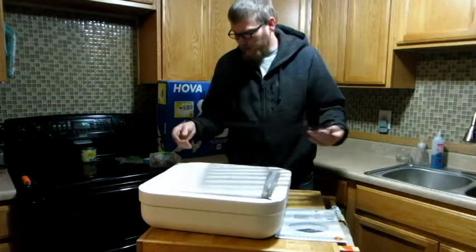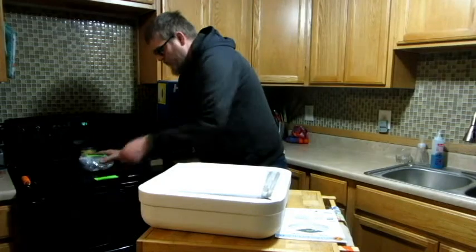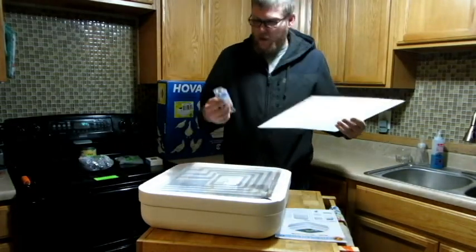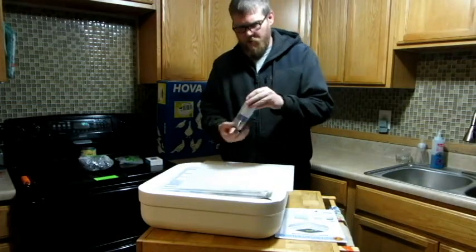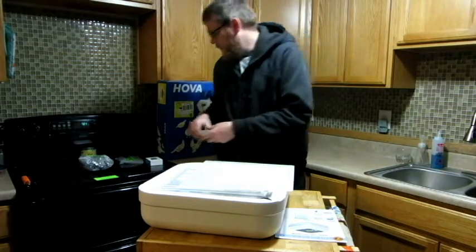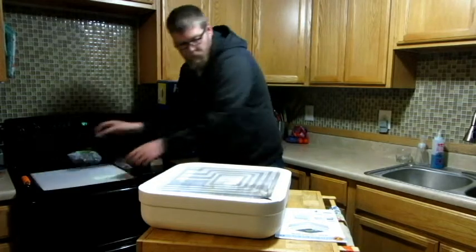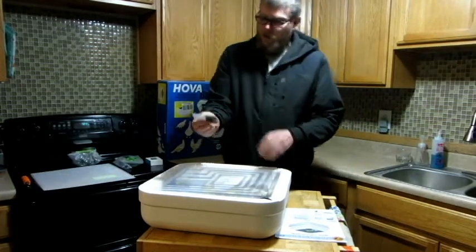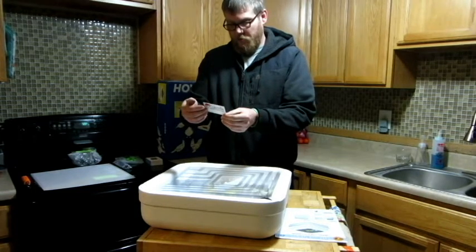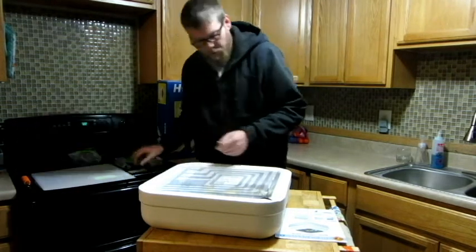So with the deluxe kit it comes with the flat — this is your egg turner. This goes with this piece; it's got the bottom rail. We have the Incubrite egg candler, so that's cool. Also included is information from Incubator Warehouse — just a thank you for purchasing and how to contact them if you have problems.